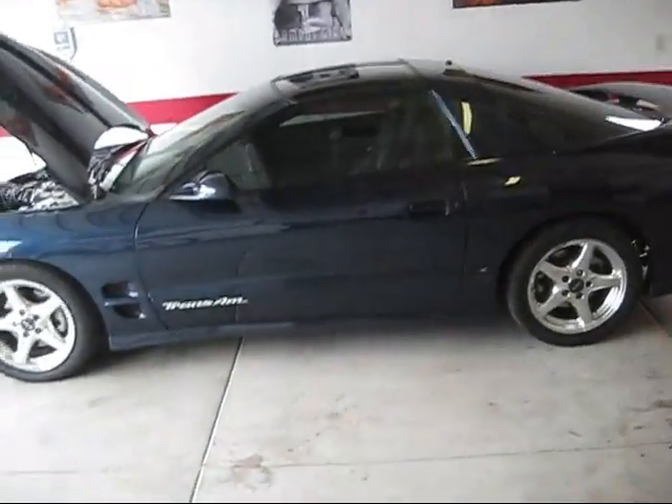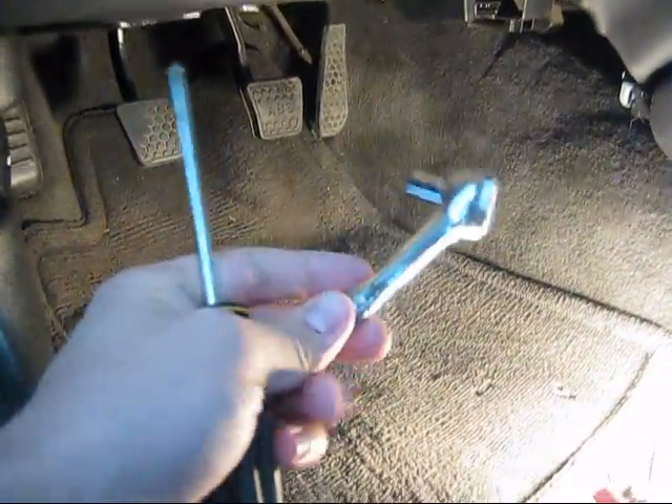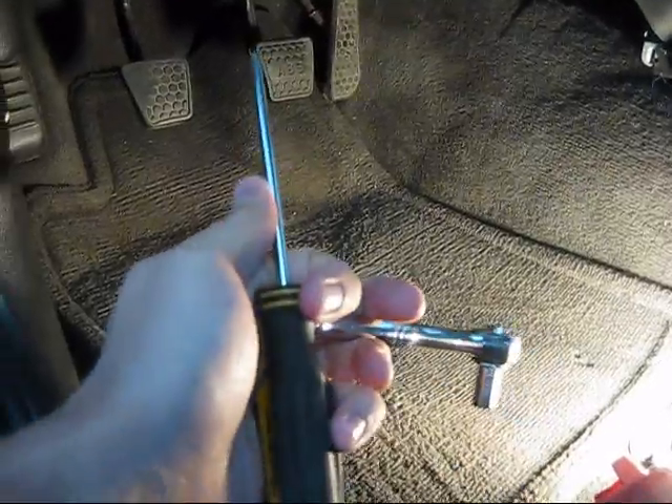Hey guys, Blue Knight here from LS1 Tech. I am just going to do the drill mod. First up, you are going to need a 7mm socket and a phillips screwdriver.